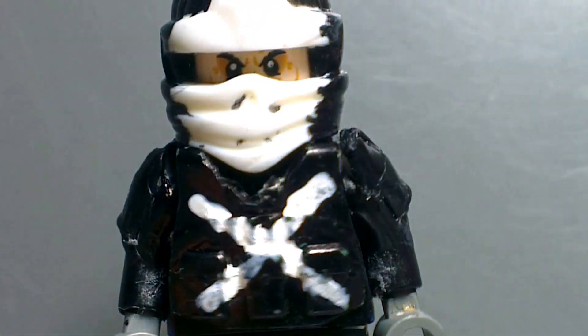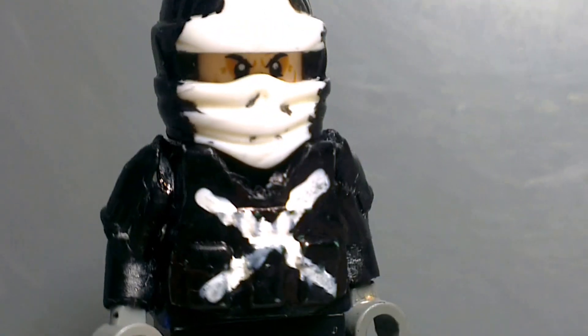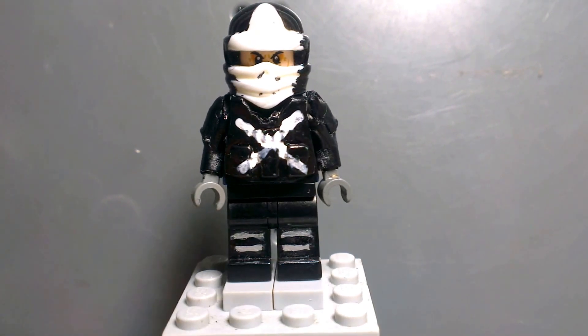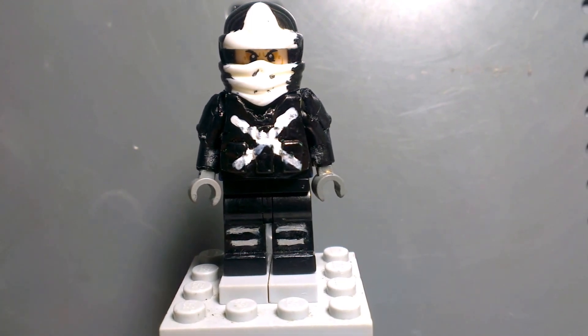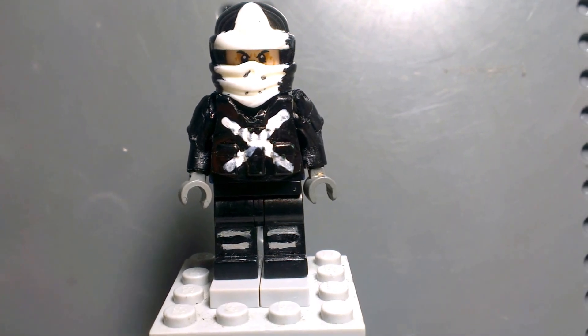Let's put it back here so you can see the mask — the chin part — it fits really, really nicely. Probably like this. I hope you guys enjoyed the video. Please leave a like, comment, share, and subscribe. Thanks for watching, share with your friends, and I'll see you in the next video — it will be tomorrow. Goodbye!